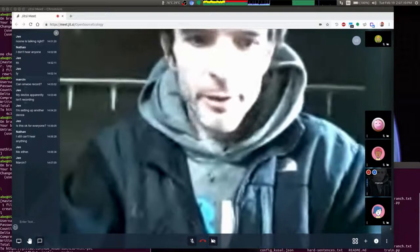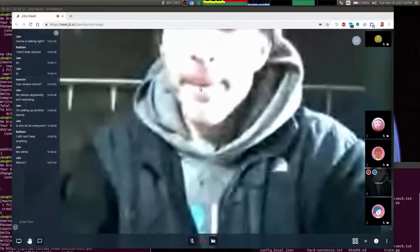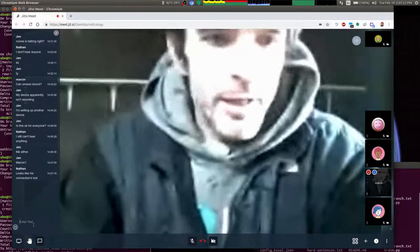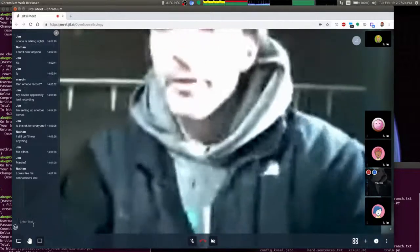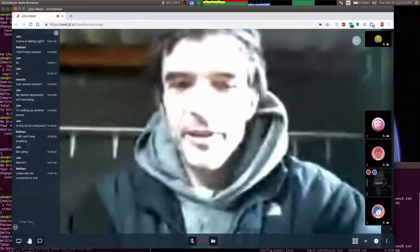Jen, are you able to hear, or can you record us? Okay, well, let's get started anyway. Let me share my screen. Welcome — what is today? February 19th. Moving right along. Today I want to actually introduce a design sprint.